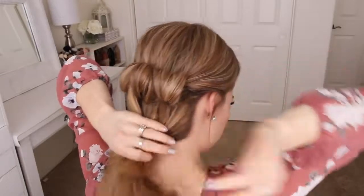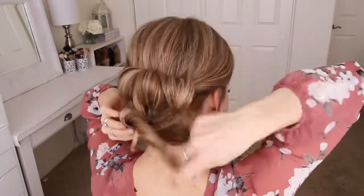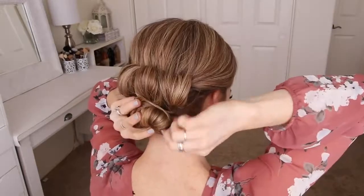Now with the remaining hair I'm just going to twist it all together, wrap it clockwise into a bun underneath the loops, and then pin it in place with bobby pins.